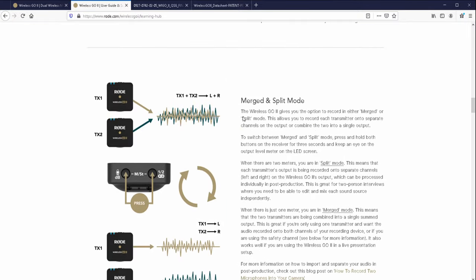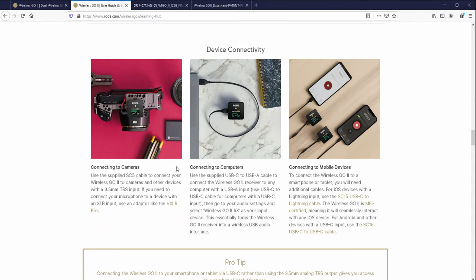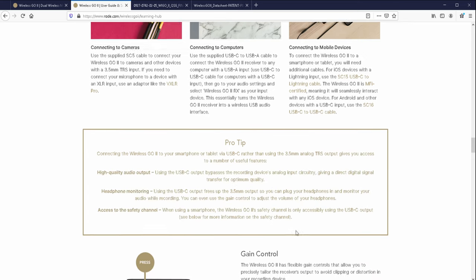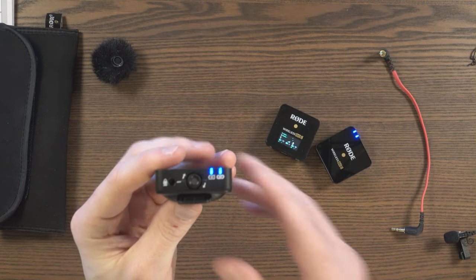Scrolling down on the website, there's merged and split mode, which I'll show you in a second. You can see examples here - connecting to cameras, connecting directly to a computer. With a Type-C to Type-C you can do an Android phone, or Type-C to Lightning for iOS. You can go directly to your smartphone or tablet. The benefit of connecting directly using USB Type-C is that you can then use the 3.5mm output for monitoring the audio.